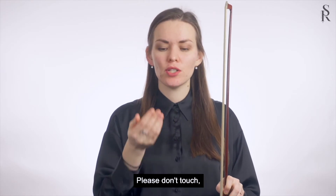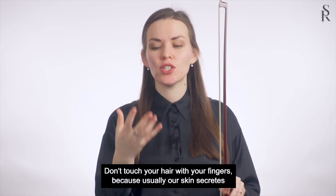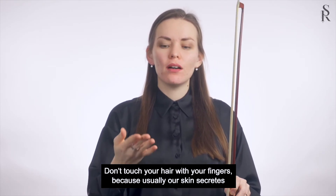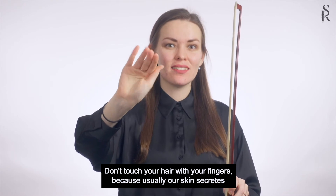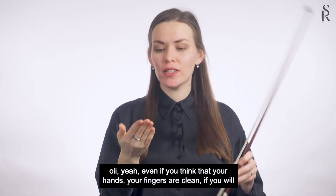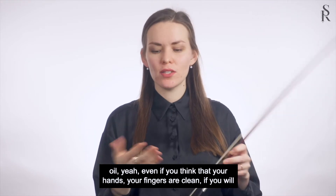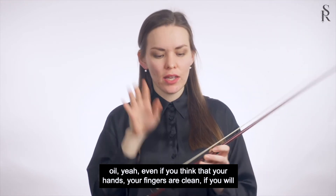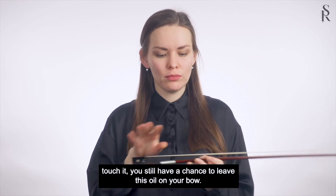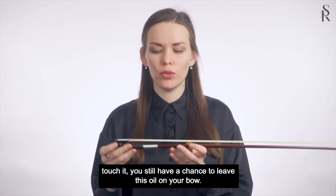Please don't touch the bow hair with your fingers, because usually our skin secretes oil. Even if you think that your hands and fingers are clean, if you touch it, you still have a chance to leave oil on your bow.